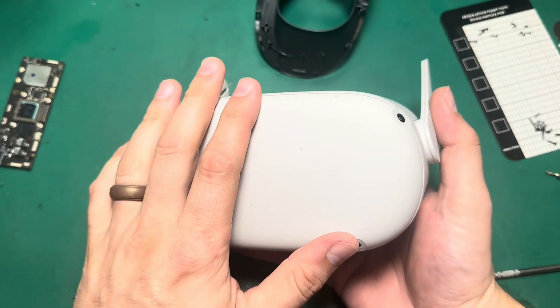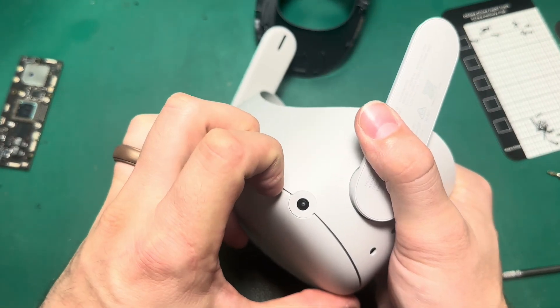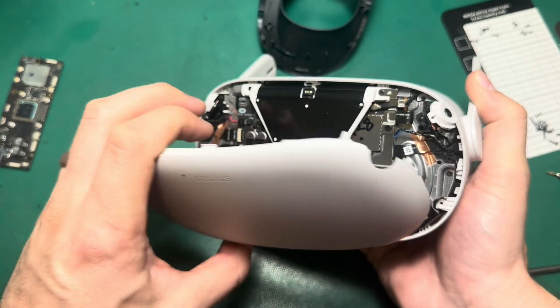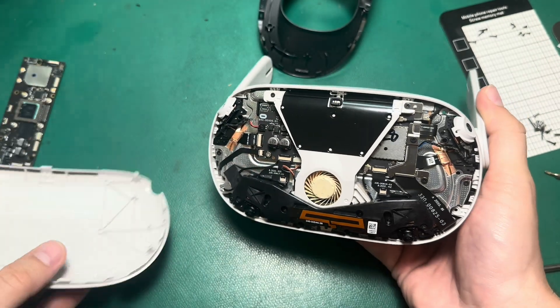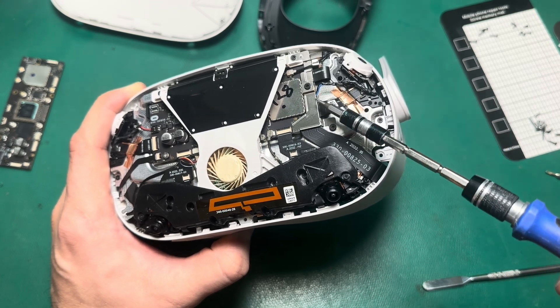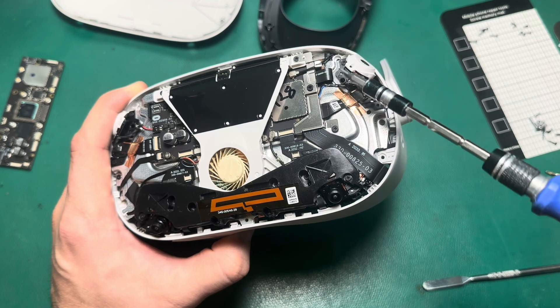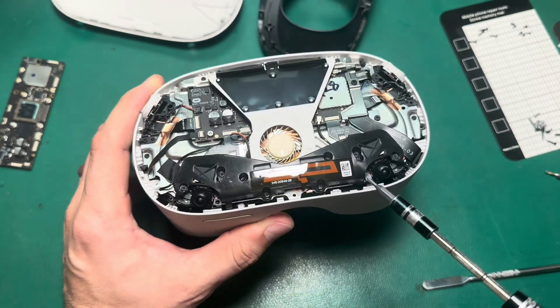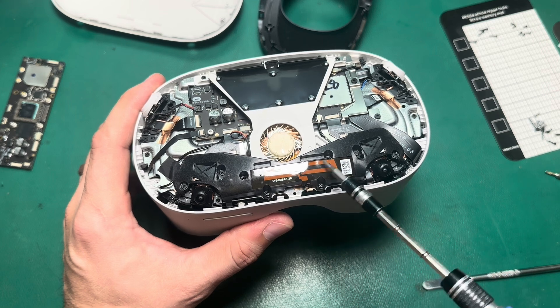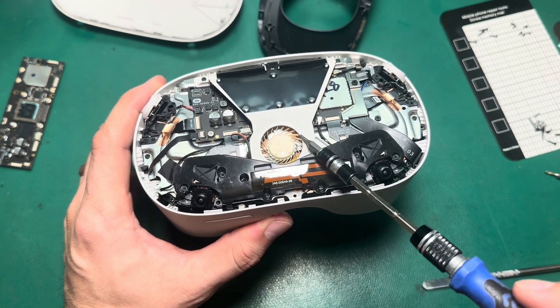Now that all the screws are out, the face plate will just pop off. I'll grab at the top corner and pull, and do the same on the opposite side — it just pops off. I'm going to use my Phillips screwdriver to remove these three screws that hold down the retainer, which holds the charge port and the battery. I'm also going to take out these eight screws that hold in the retainer attached to the Bluetooth antenna and holds the fan down.